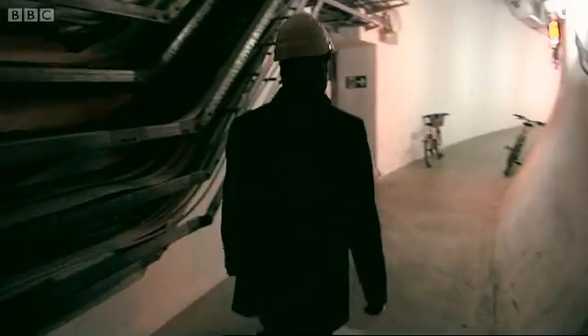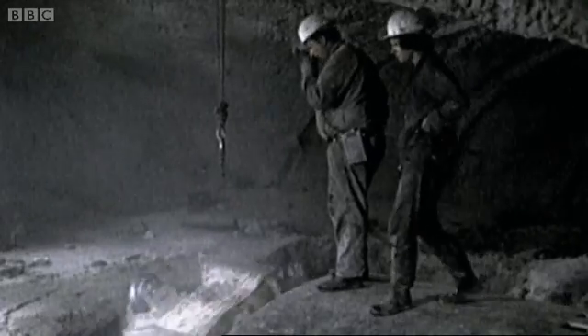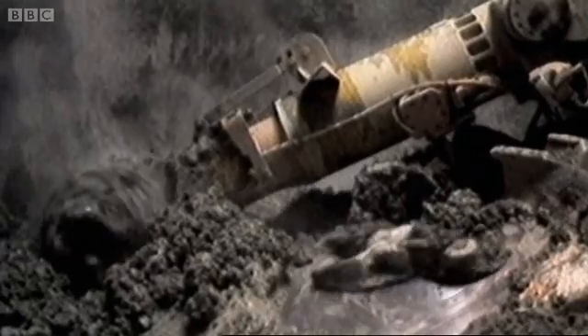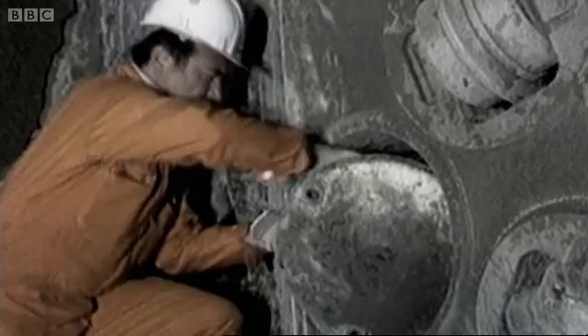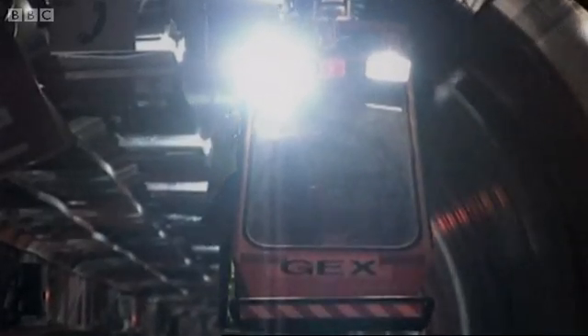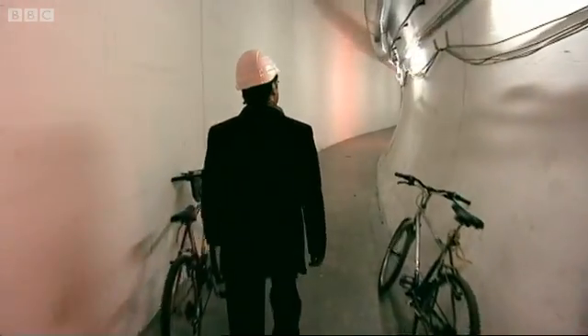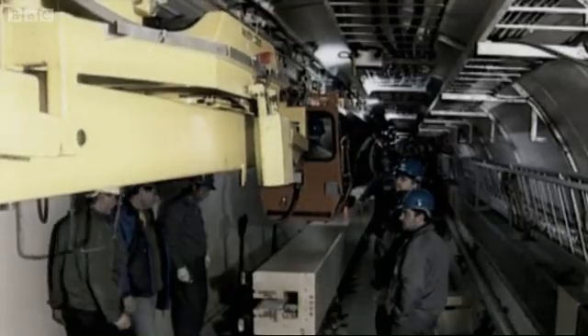So just how do you go about building a Big Bang machine? First, burrow down 100 meters. Drill through the rock until you have a 27 kilometer circular tunnel. Fill this with 2,000 superconducting magnets, and you have a particle accelerator.